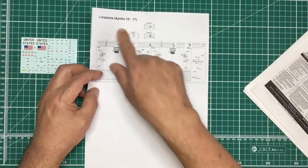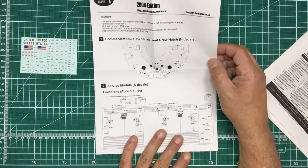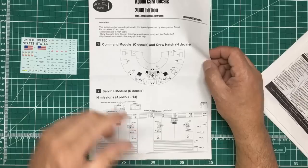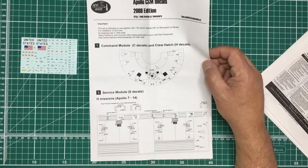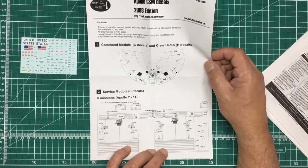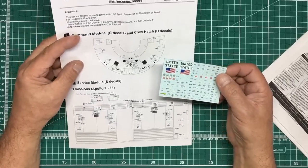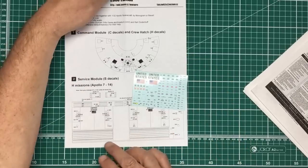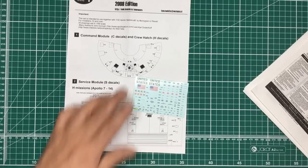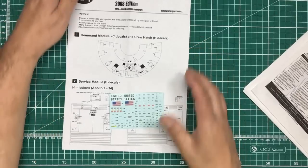I'm thinking of building this as Apollo 13, though that would require a 1/32 scale lunar module on the front since the CSM was rarely seen without it — unless depicted between docking events. Pricing summary: the interior set NW002 is $35, the decal set NWD002M is $7, and the exterior set NW070 is $60 — so $102 gets you all three sets.